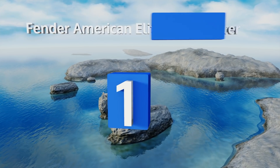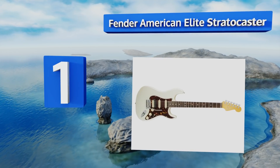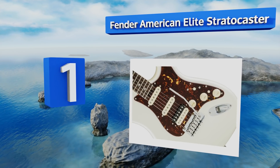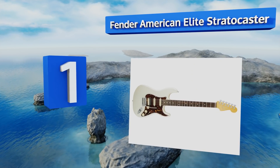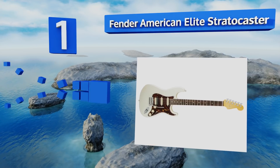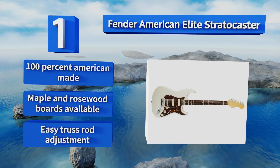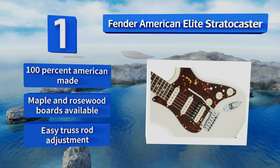Taking the top spot on our list, the Fender American Elite Stratocaster takes the flagship body of one of the world's top manufacturers and outfits it with fourth-generation noiseless single coils in the neck and mid position, as well as a Shaw Buck bridge pickup for a thick rocking tone. It offers an easy truss rod adjustment and is 100% American made. Maple and rosewood boards are available.